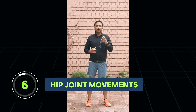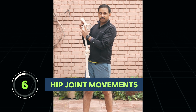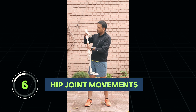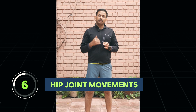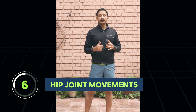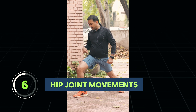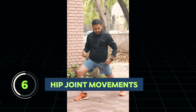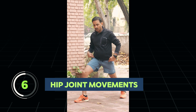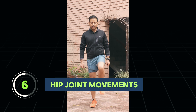The hip joint is a ball and socket joint. The femoral bone — the thigh bone — has a ball, and the pelvic bone has a socket, forming the hip joint. Multiple movements are possible at the hip joint. The first movements are flexion and extension, which are freely possible in a normal hip joint.